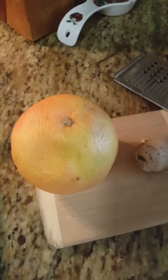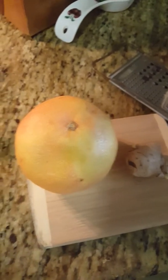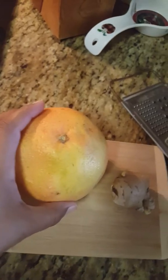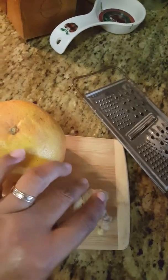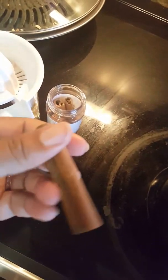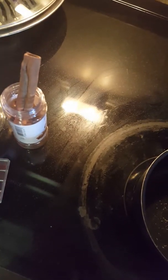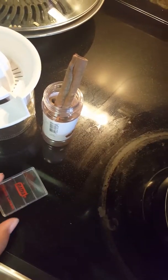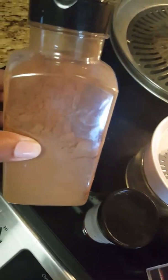Good morning! Today I'm going to make some grapefruit tea from scratch and show you how I make it. It's one of my favorite teas. You will need a whole grapefruit, some ginger, some cardamom, cinnamon sticks, and I like to add a pinch of saffron. Sometimes I even add a little bit of cinnamon powder.